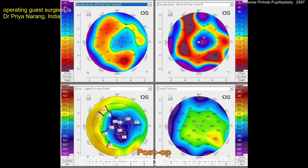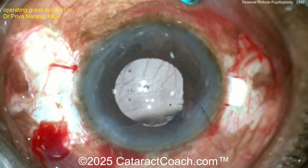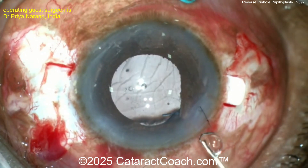Now let's hear Priya. This video showcases the technique of reverse forethrow pupilloplasty, a procedure that buries the knot on the posterior surface of the iris.